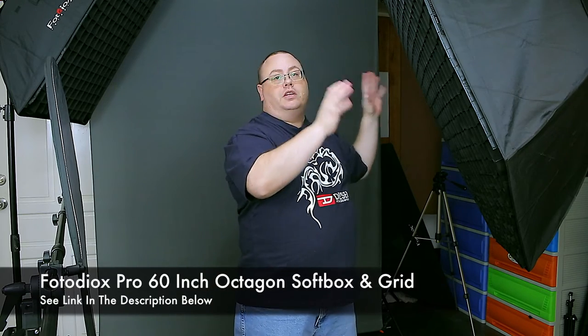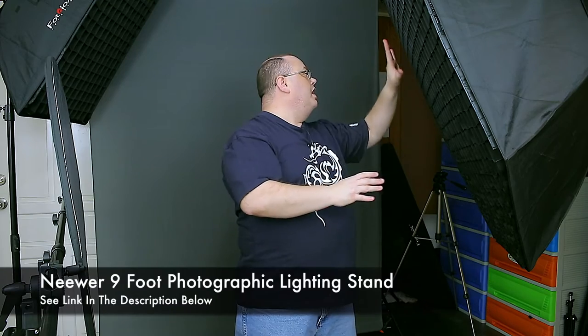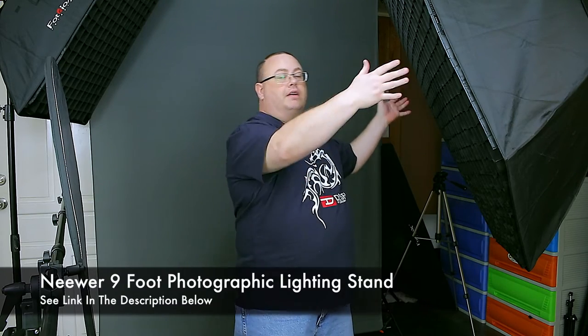Let's first start talking about the lighting setup I have going on here. To my left I have a large 5-foot octagonal softbox by PhotoDiox, and I also have a grid in it. The grid is really important to keep the light focused where you want it without it spilling all over the studio. I have a 5-foot octagon softbox here, but if you only have a 3-foot or 4-foot, those will work also. It gives me the most even illumination across my model's face, which is really important for business photos — you don't want any hard shadows. To my right I have a nice 5-in-1 reflector with the silver side, to bounce light in and fill in those shadows.